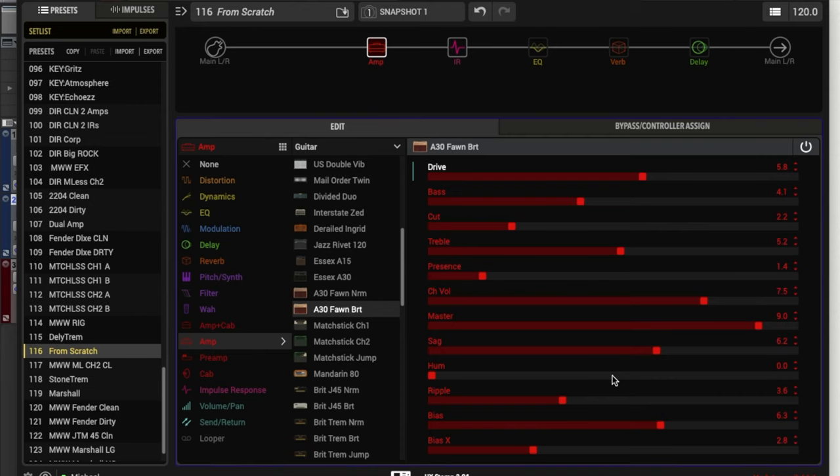Now we're starting to get into some of the harder-to-understand controls. The last three we have here are the ripple, bias, and bias X controls. Looking at the ripple control — this is a little harder to understand, but it essentially models inconsistencies we find with tube amps and their power handling. It's a pretty subtle control. I think of it as: if you want the amp to sound maybe older, a little more broken in, a little more raw with some organic inconsistencies, turn it up. If you want something cleaner and more pure, turn it down.